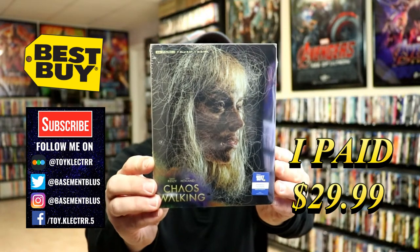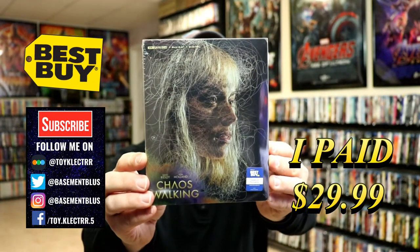So today I picked up a copy of Chaos Walking and this is a Best Buy exclusive Steelbook featuring the 4K Ultra HD, the Blu-ray, and the digital.